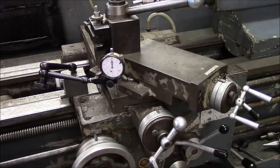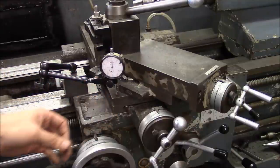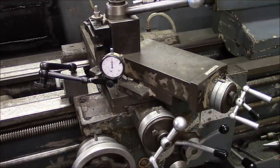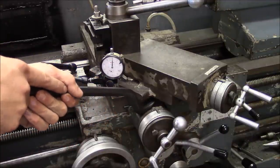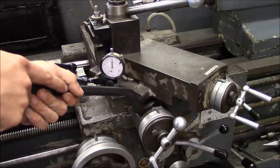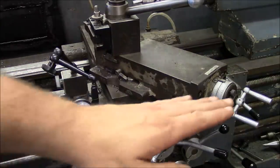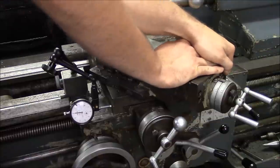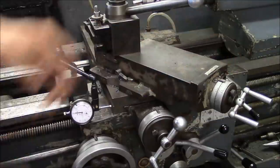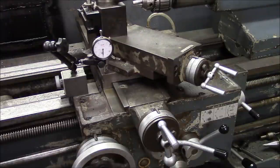Next thing is to check the cross slide for wear. I'm at the out end — the start of travel — and we're going to check vertical movement in the dovetail first. That's pretty good. More or less the same setup but checking side to side — basically zero. So now I'll repeat the same test at the middle of the travel.